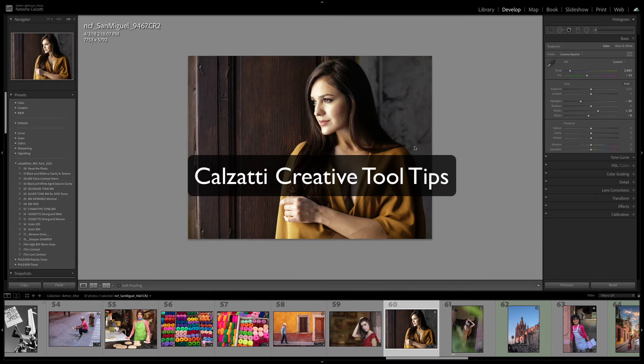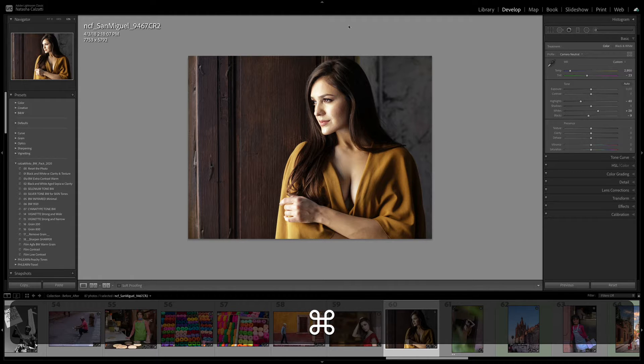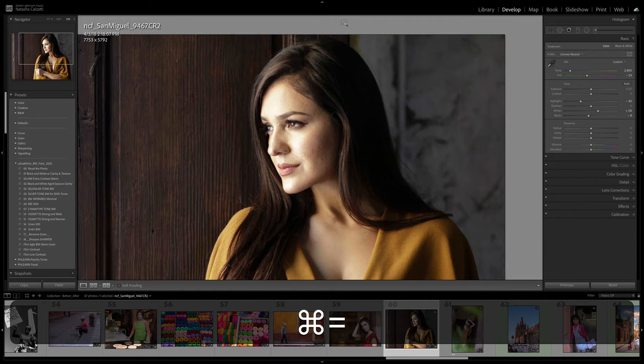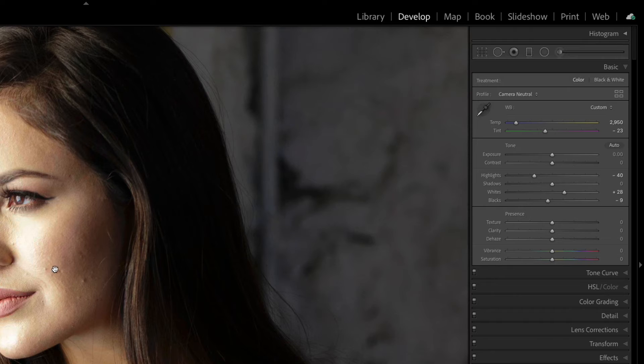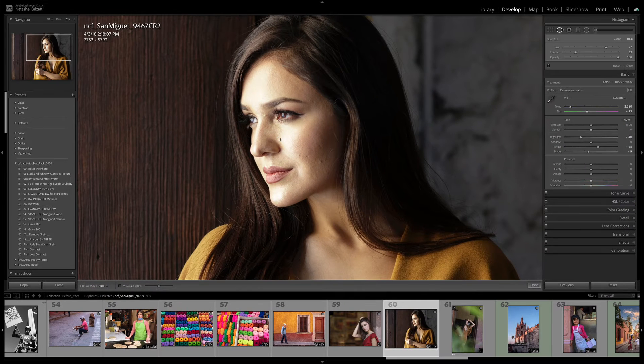Here's a quick tip on how to create a better portrait. We have this lovely model here and what we're going to do first is remove a couple of little specks on her face. I'm going to go to the heal mode. I have my brush at a fairly low feather. I'm going to take a smaller brush and just remove some annoying little spots.